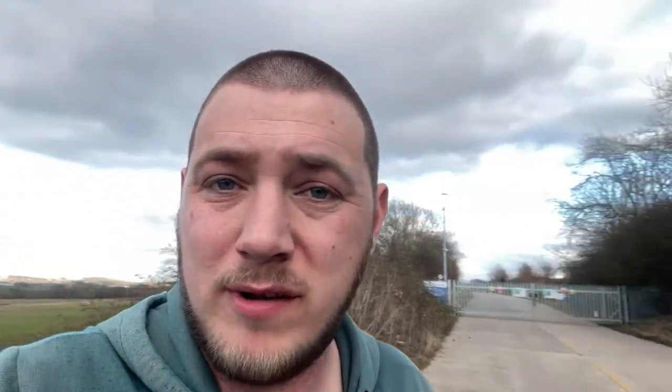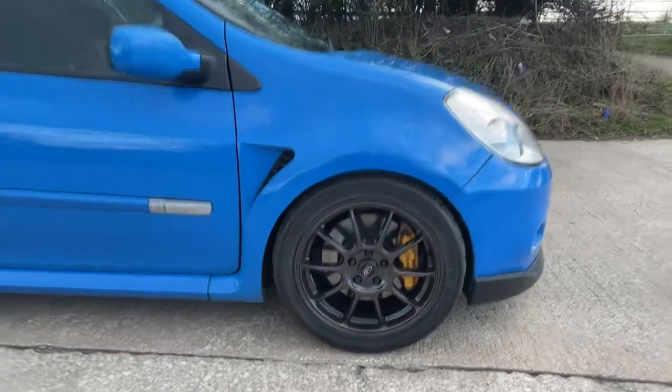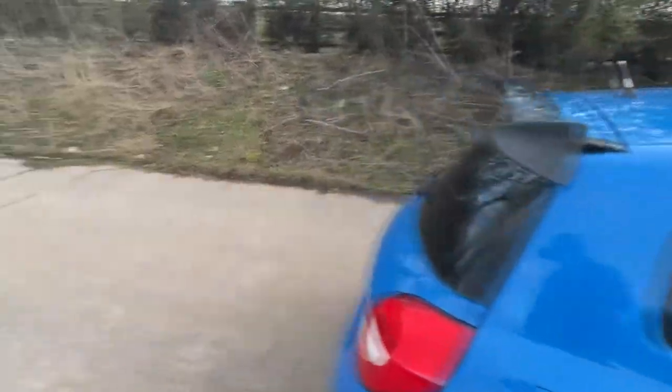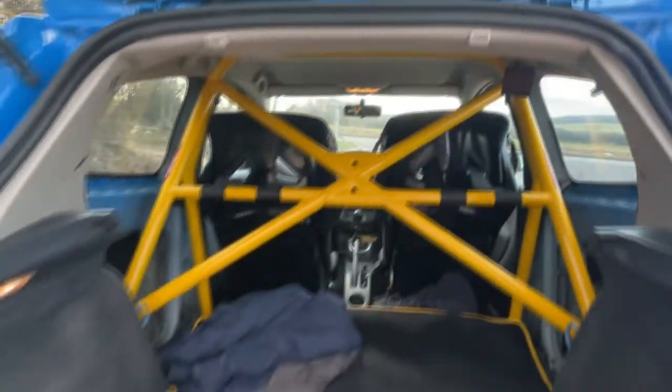We've done a little road test because the car is complete. Quick walk around — first thing you'll notice is the new wheels are on and they look awesome. The cage is in, all bolted in, looking lovely. If we pop the boot, the interior is complete — harnesses around the harness bars, all bolted in, looking fantastic.